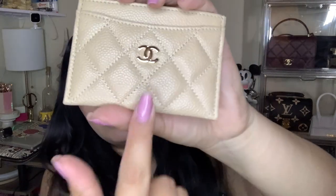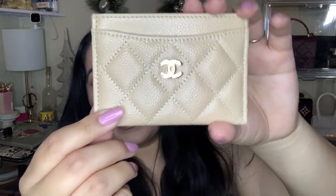My last one is my Chanel card holder. This is in the gold metal and I believe caviar nude beige color. I actually did a reel on this as well on my Instagram. This also goes with my wallet on chain, except my wallet on chain is silver and this is gold, but that's okay.